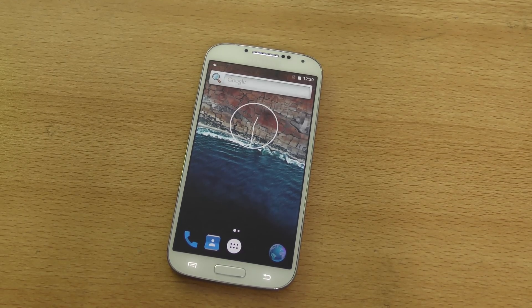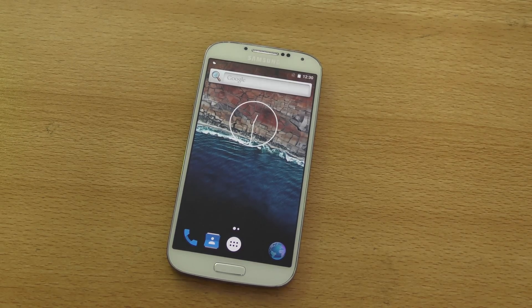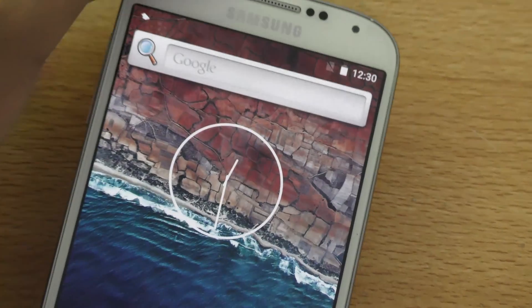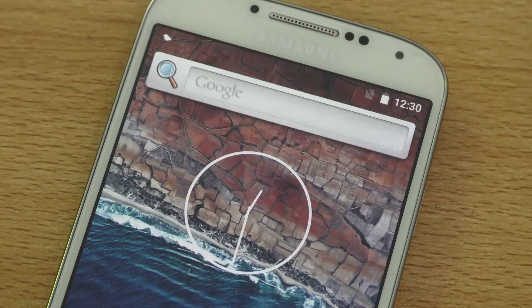Hey guys, I just installed Android 6.0 Marshmallow on my Galaxy S4 — it looks really nice. Let me zoom in to show you that search bar. This is an AOSP ROM, and I believe this is the only ROM available for the S4. I'm waiting for CyanogenMod 13.